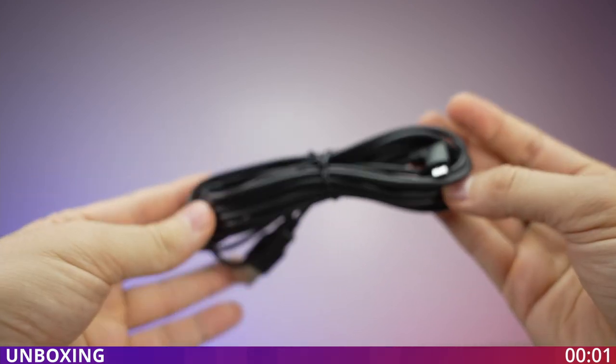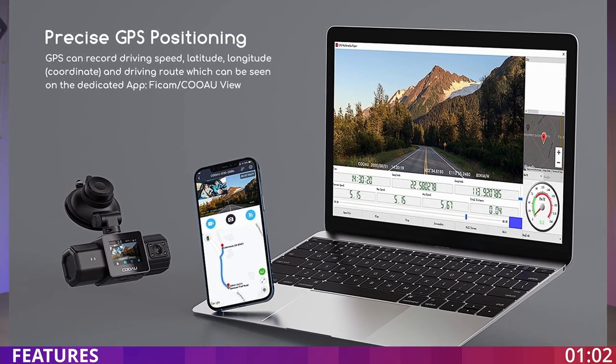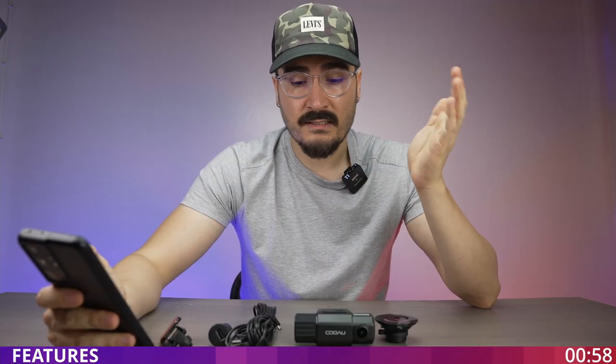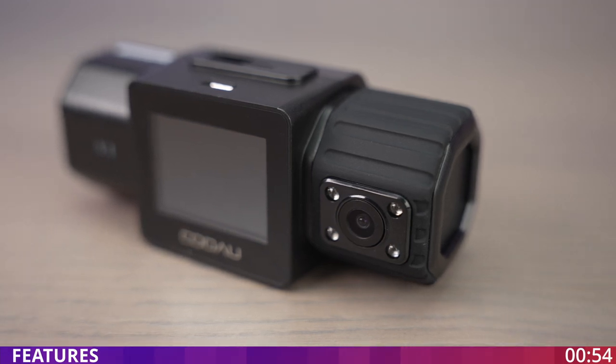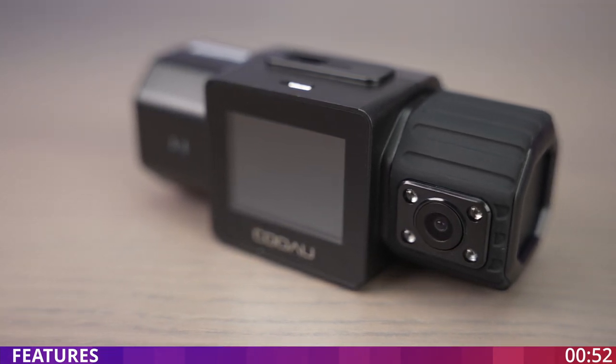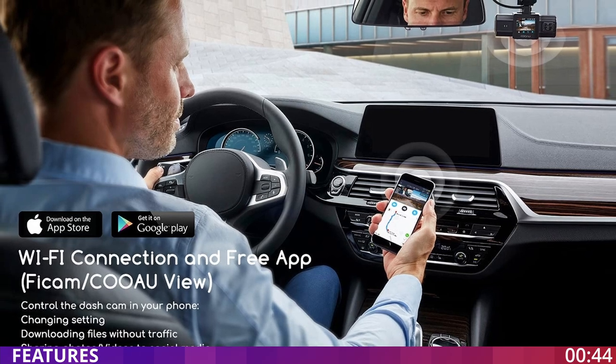This one has a built-in GPS, which is really useful if you want to track your movement and know where and when something happened — that is really useful to have. The quality of this camera is 1080p front and rear. One thing to remember: good 1080p is way better than cheap 4K. This camera also has a Wi-Fi connection.